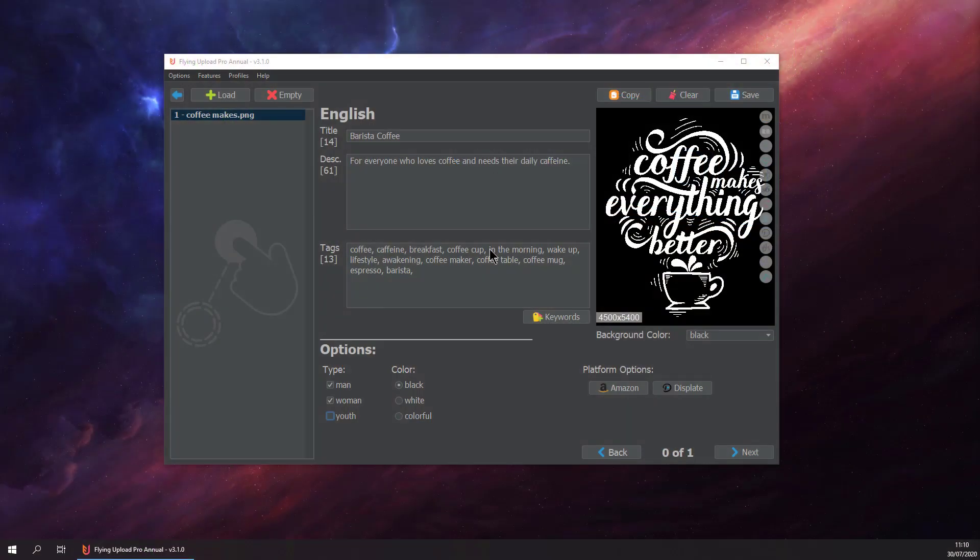Hello guys and welcome back to another upload tutorial for Fine Art America. We are in the edit window right now and we have finished tagging our design.